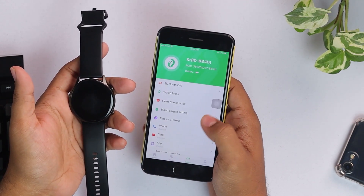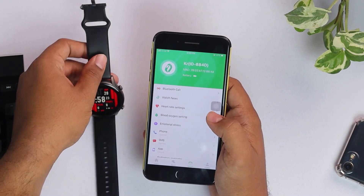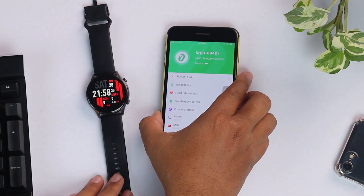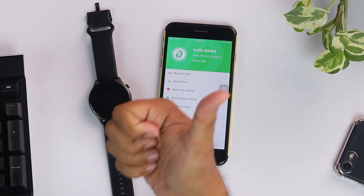As you can see, all the information and settings of the smartwatch have been synchronized to the Apple device, and you can manage everything from the app. It's just that simple to connect. If you found this video helpful or informative, don't forget to leave a thumbs up.